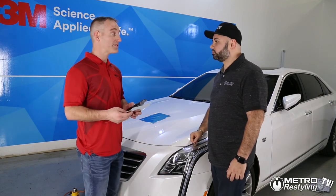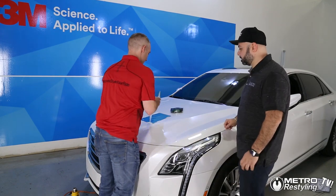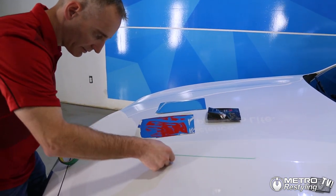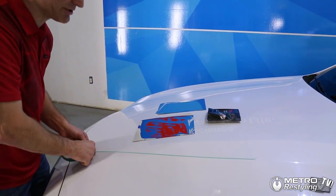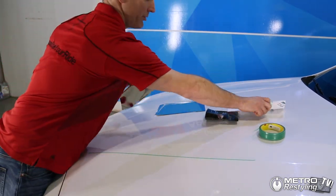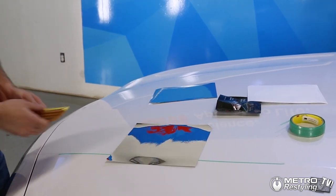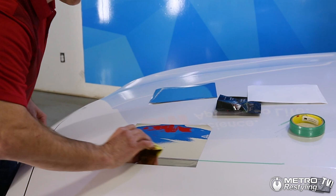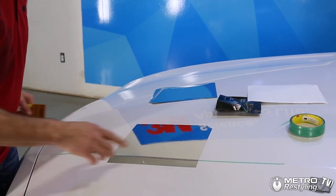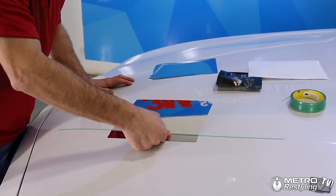We're going to do some overlaps and we're going to cut with design line and we'll show you the cut. We're going to put this on the body line because this is where a lot of people like to do an overlap. We take our chrome, stick it on there. When we're doing this, we want to make sure we're pushing the film tight to the knifeless tape.